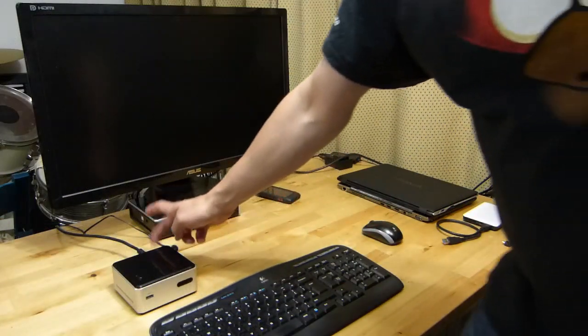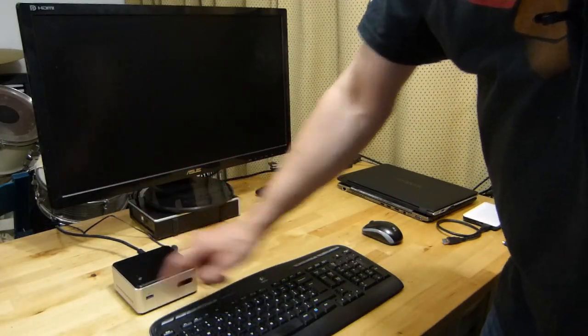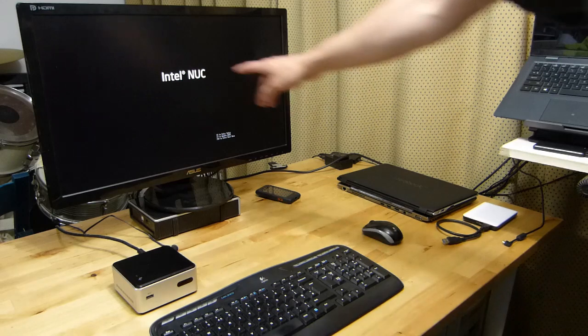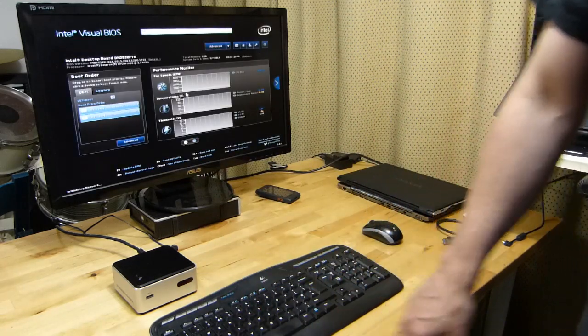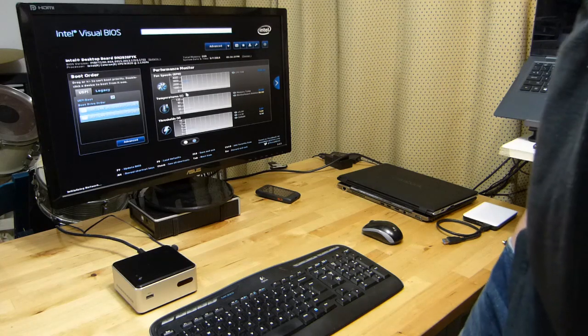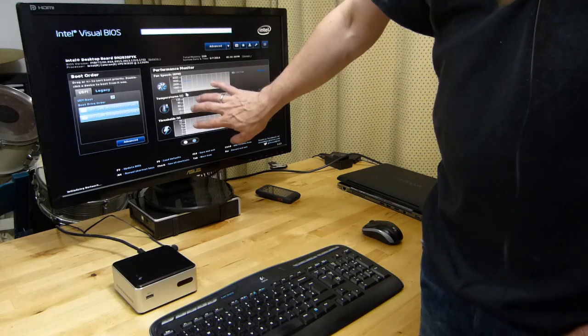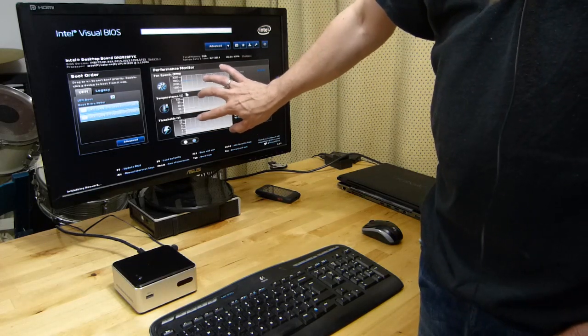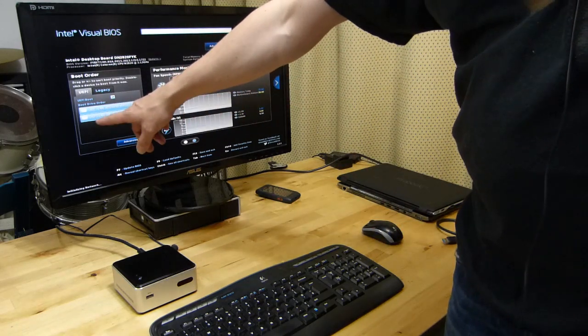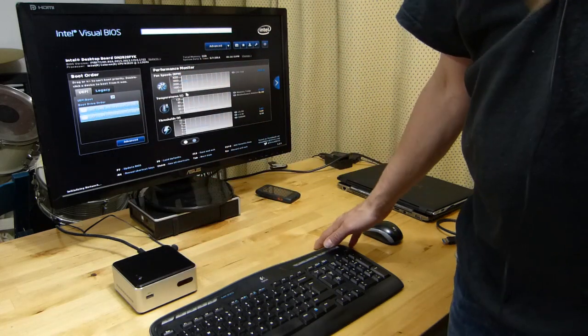Let me show that it's booting up. I'll install a couple of operating systems and do a few videos afterwards. Power, HDMI, and a USB keyboard — turning it on. We've got the NUC logo, F2 to enter setup, and here's the visual BIOS, which is pretty interesting. It gives you a good visual view of the BIOS with lots of performance information, overclocking tweaks, fan speed shown, and boot device order.